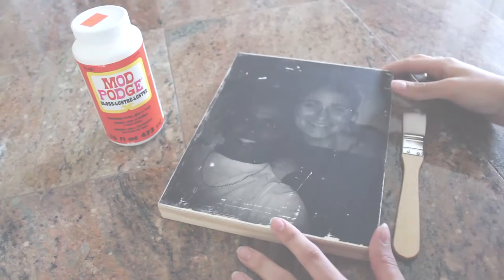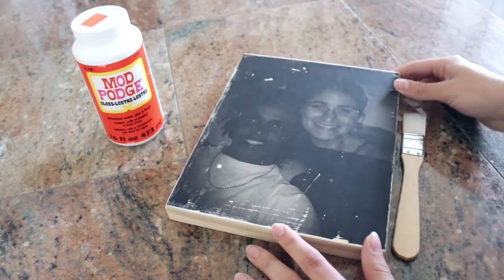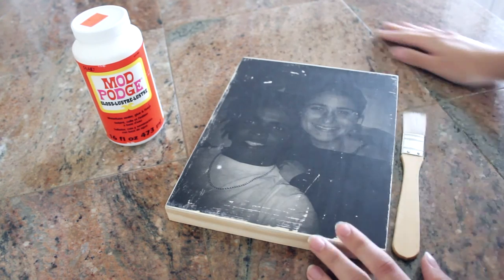So, here we are. We are done with the second step, which was wiping off the paper. I let it sit for like two minutes to make sure there was no more humidity on the picture.